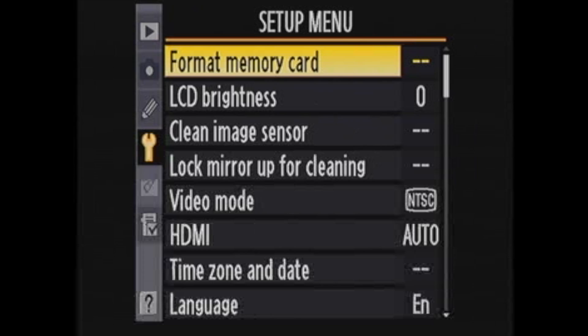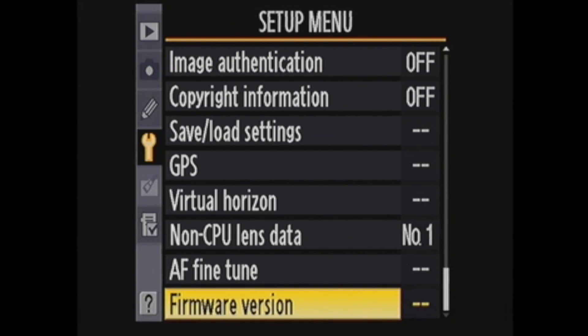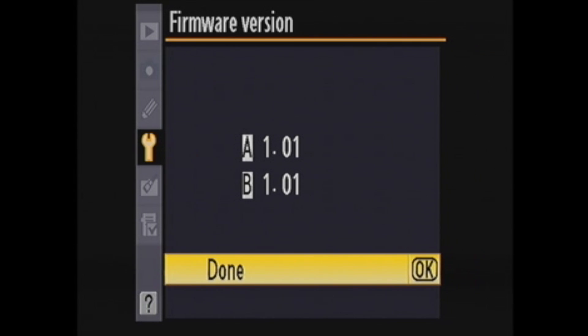First, you need to check to see what firmware version you have on your camera. There is usually a menu where you set up that kind of stuff. On this D300S and other Nikons, it's actually called the setup menu. There is a menu item called Firmware Version. Highlight and click OK, and you'll see the firmware version: A1.01.